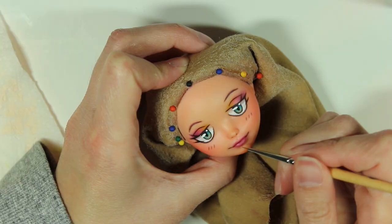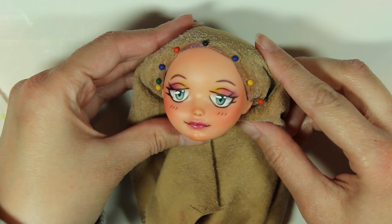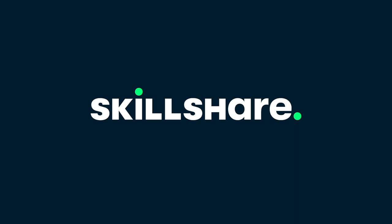I add some Sculpey gloss to her lips for a bit of shine, and then her face is done. I have to say, I really love how this face-up turned out. Before I shift into making the clothing, I'd like to take a minute to tell you about the sponsor of today's video, Skillshare.